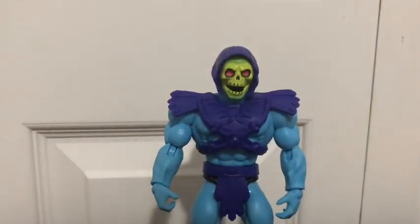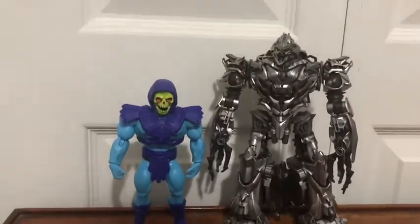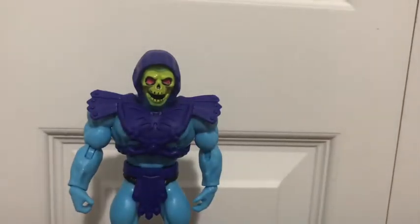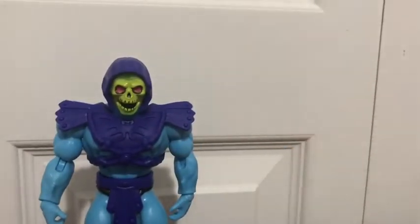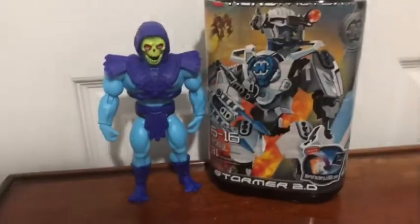Let's do some comparisons with Skeletor. Here is the Voyager Class first-movie Megatron — see how they scale together. And here is the McDonald's Kung Fu Panda monkey, because that's about the only other thing I have to compare him to. Actually, if any of you have a Hero Factory figure, he scales next to Stormer about like that.